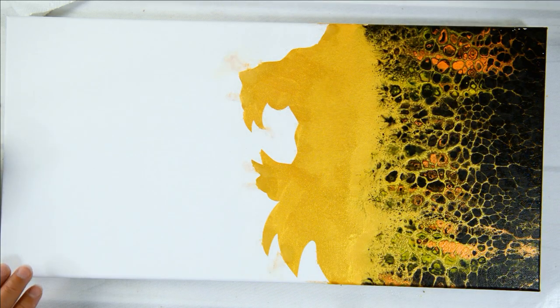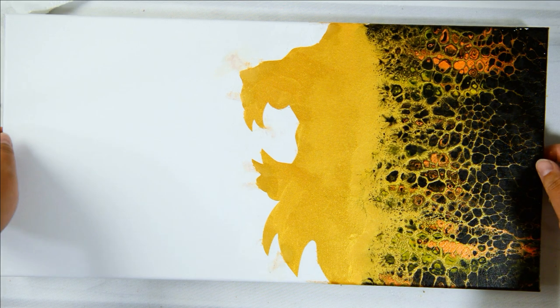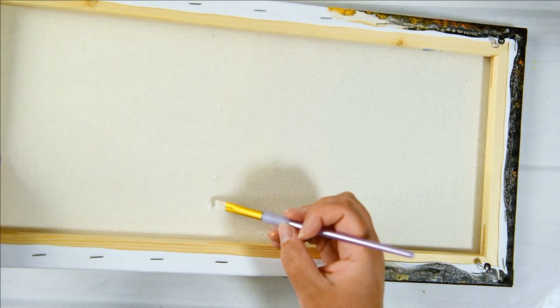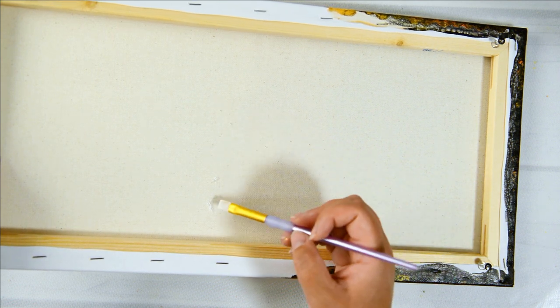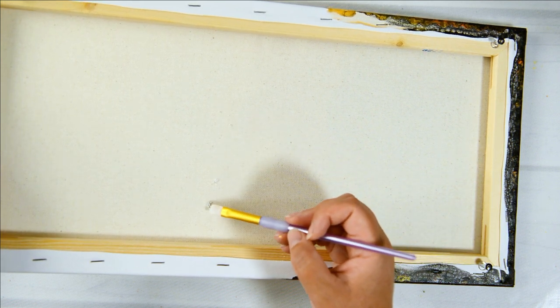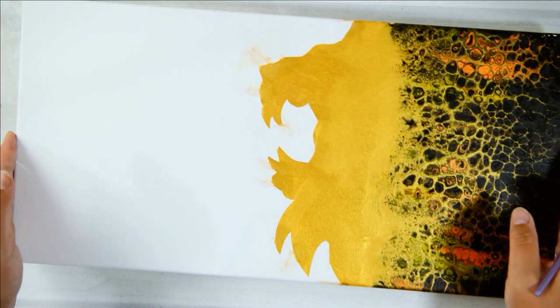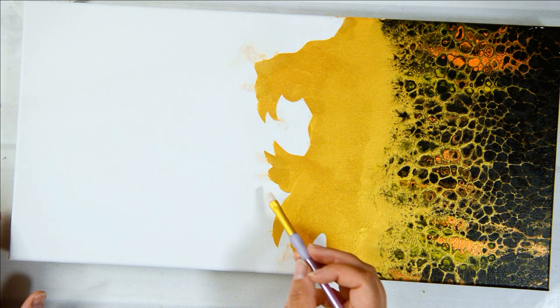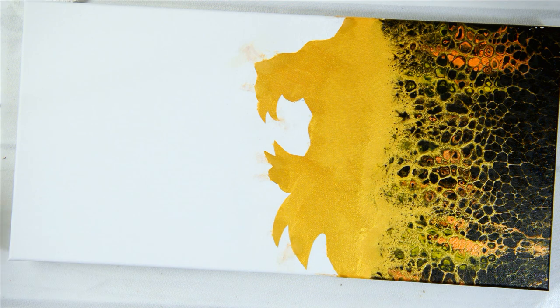That's how you fix the holes. I've got to let this dry thoroughly. Just want to show the back — you'll see a little bit of gesso came through. Don't wipe this; just leave it as is and let it dry, even though it's bumpy. It's on the back of the canvas — nobody sees it. If you wipe it, you will ruin everything you did on the front. We'll let this dry, then come back and paint the negative space.